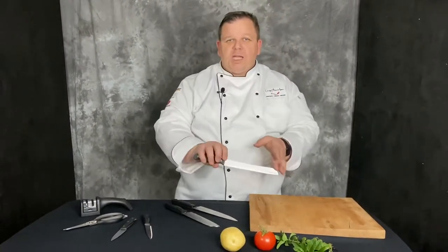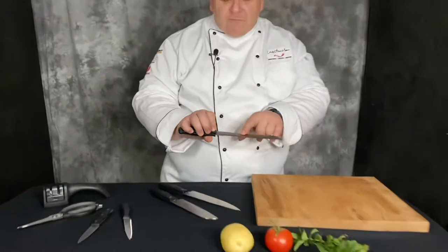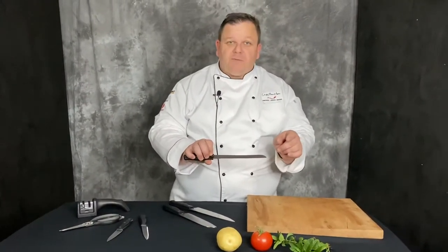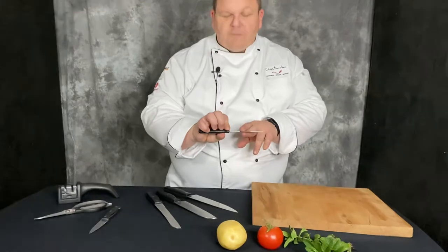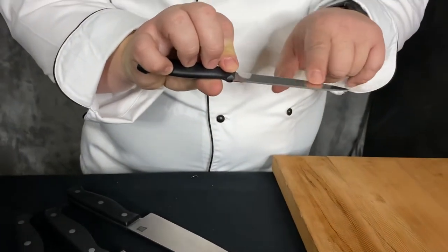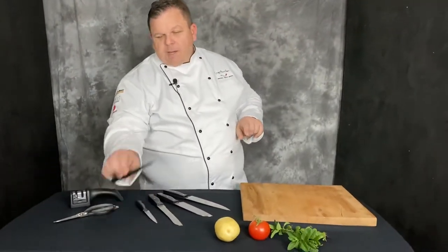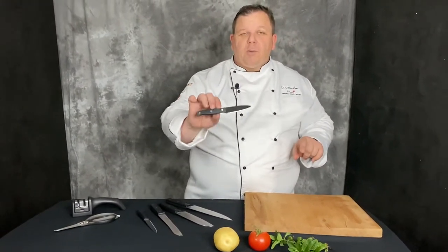A serrated knife - this comes with different usages and different bevels. The bevel is how jagged it is. Some are nice and flat and long, some are short and sharp, and they all have different purposes. This is normally a utility knife - it's either sharp with beveled edges or just a straight blade. You normally find this in most kits. And that tiny little one is a paring knife - we'll talk about that as well.